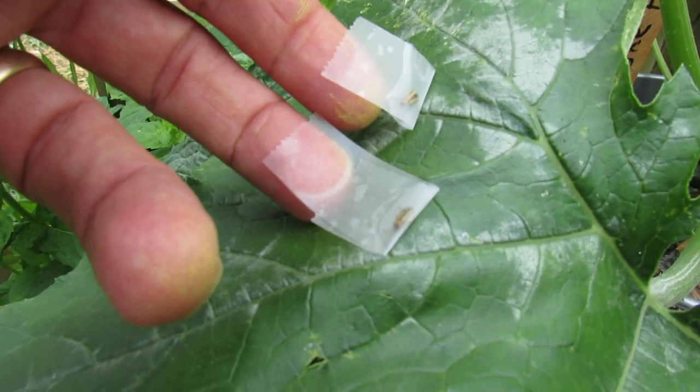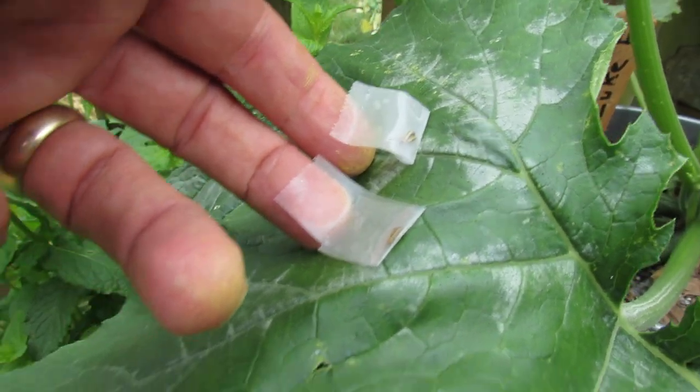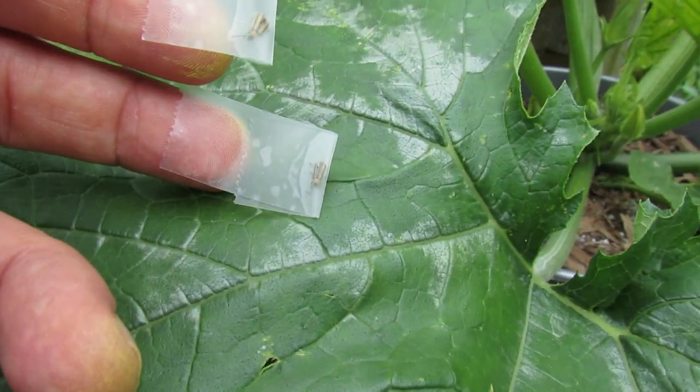This is what it looks like. I captured these — one this morning and one last night — so they're still around. Hopefully you can see they have black and yellow stripes, and that's what they look like.